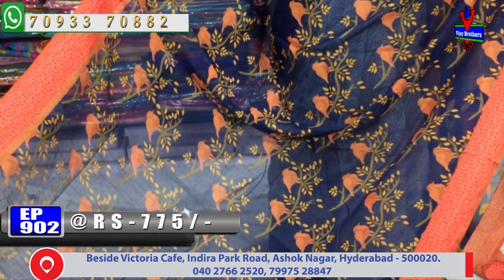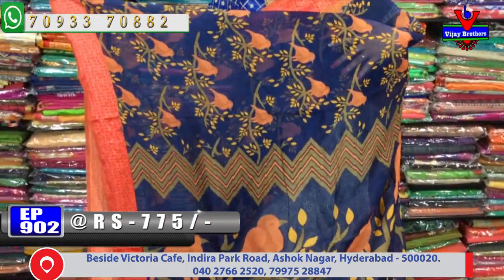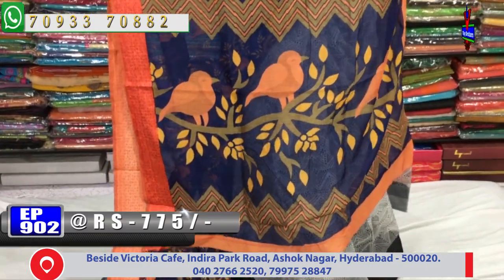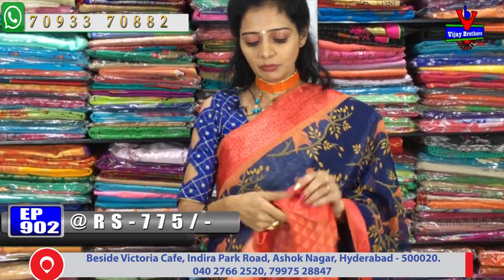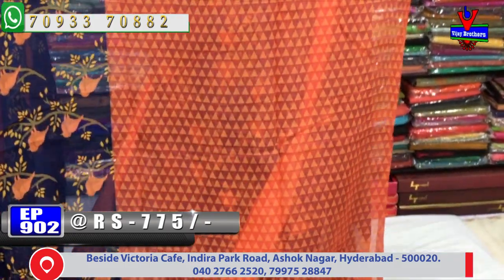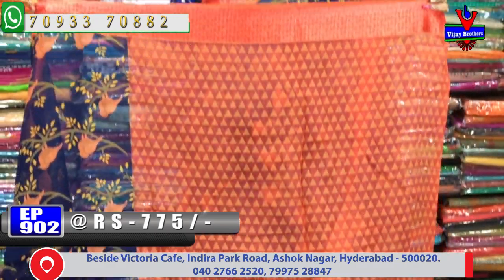You will be able to see the magic in each color. We have a total of three colors — navy blue, peach — and I will show you extra collections with contrast colors and a blouse included.